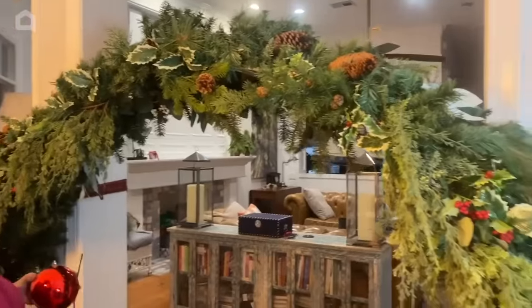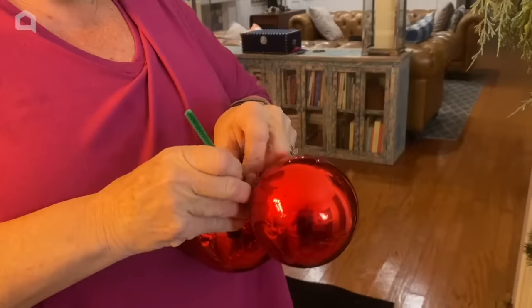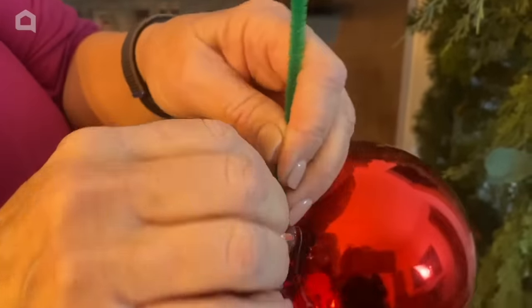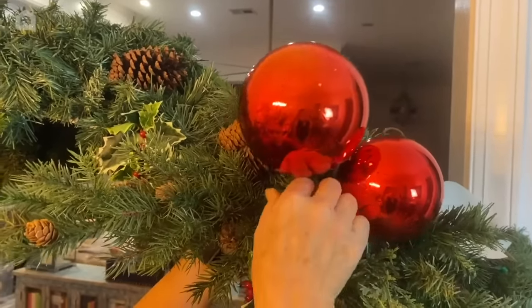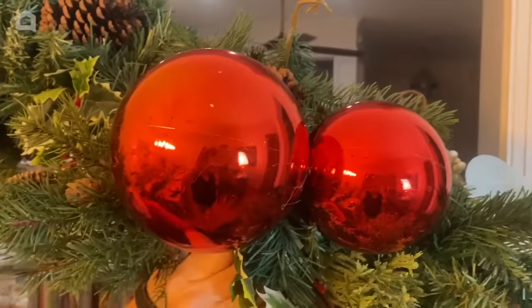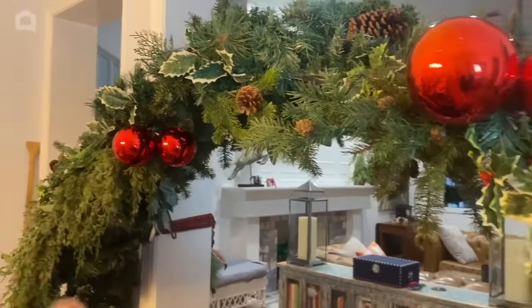I have all the greenery I want and now I'm going to add some shatterproof ornaments. I'll feed a pipe cleaner through them — they're always so much prettier when you add them in clusters, two or three at a time. One tip: take some hot glue and glue those little tops on because they love to pop right off. Then feed the pipe cleaners right down through the greenery to attach them. If they're not long enough, extend them by adding another pipe cleaner. That'll add a nice pop of color and reflection — this will also be a great place for guests to take pictures.